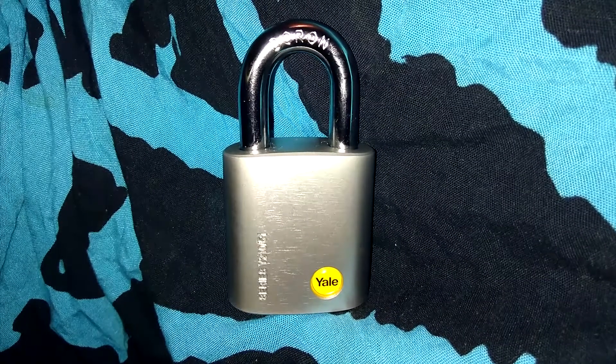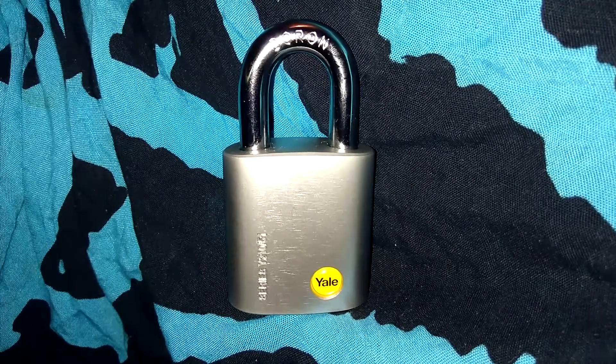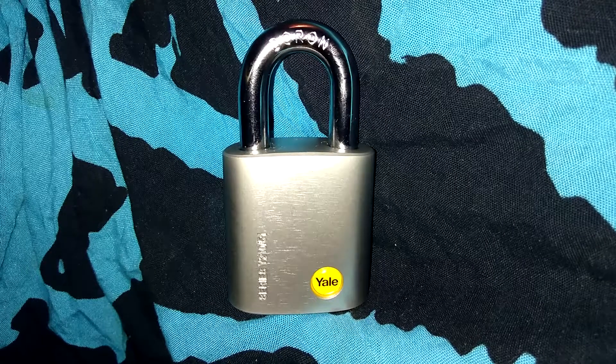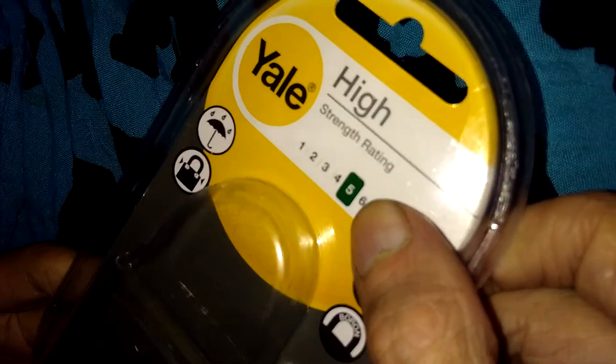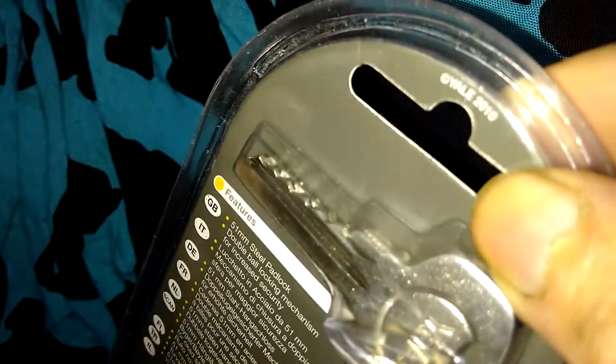Hey guys, I've got another padlock for you tonight. This one is a Yale series Y210, 51 millimeters. Here's a look at the packaging — it has a strength rating of five, with '51' down at the bottom. Here's the key bitting right here.